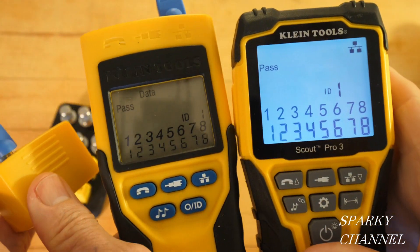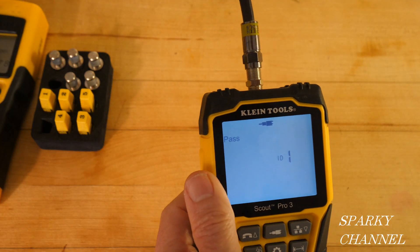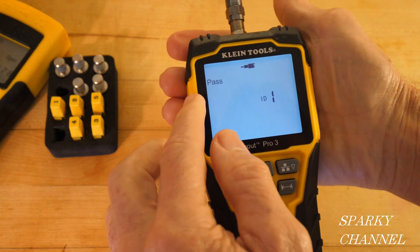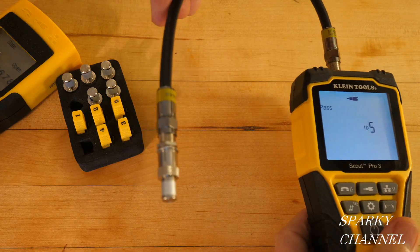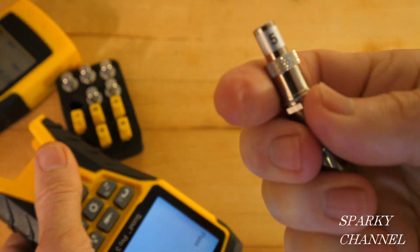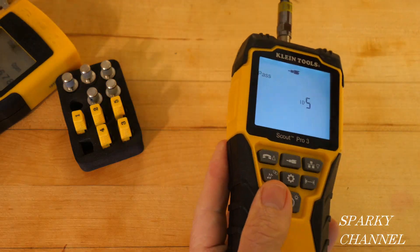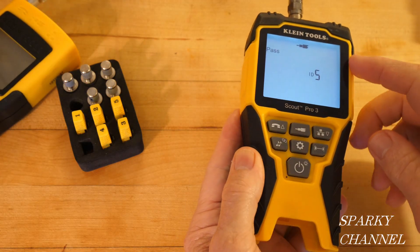On the Pro 3, you attach a coaxial cable to the tester and to remote 1, press video, and it tells you whether it's good. In this case it shows 'Pass' and ID number 1. You can also use a mapping ID — for example, mapping ID number 5 shows 'ID number 5 Passed.' So with the Scout Pro 3, you can use either the built-in remote or the separate mapping IDs for coaxial testing.